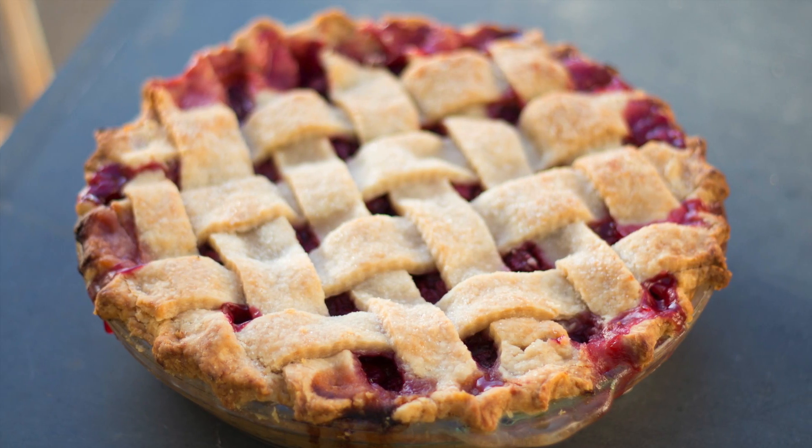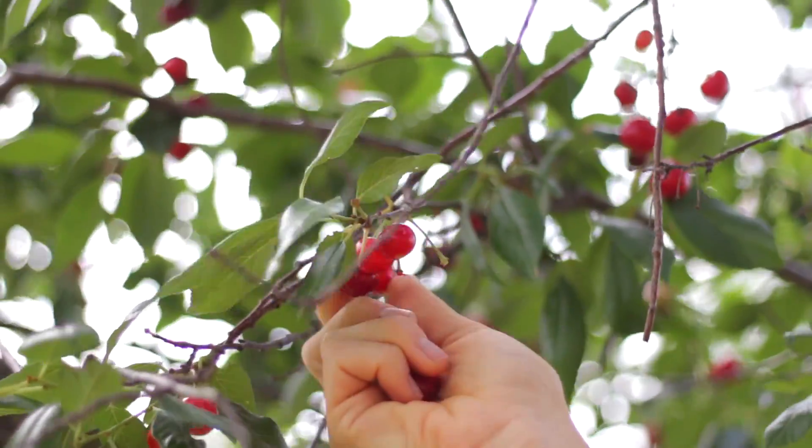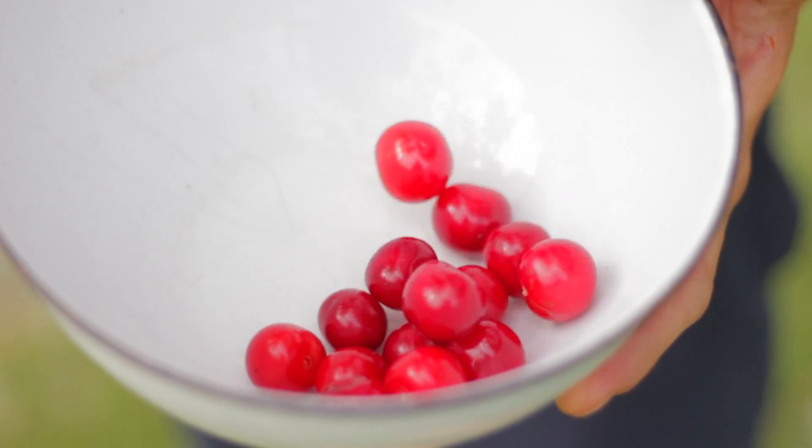There's nothing more all-American and all-summer than a great cherry pie. The cherries are just ready here at the farm, and I've been picking buckets and buckets of fresh, sour cherries.